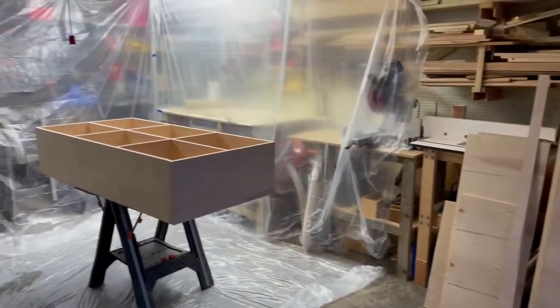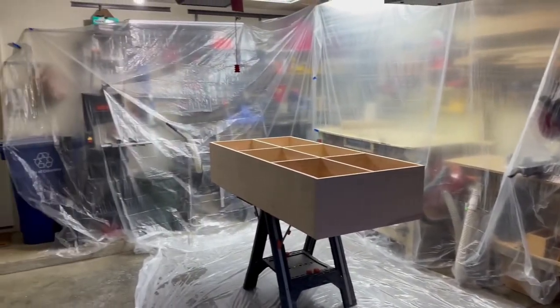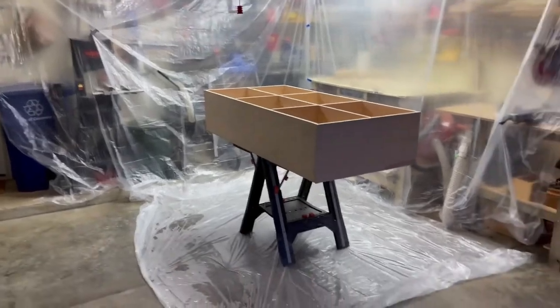In this video I'll be talking through how I made this bookshelf out of three-quarter inch birch plywood. Enjoy!